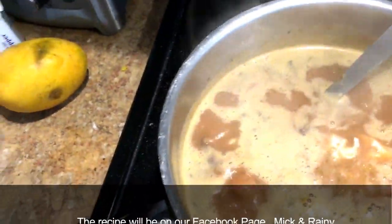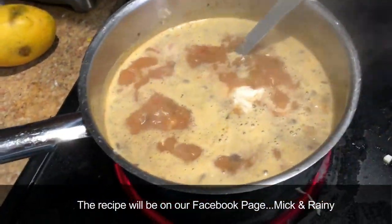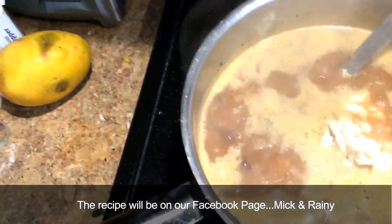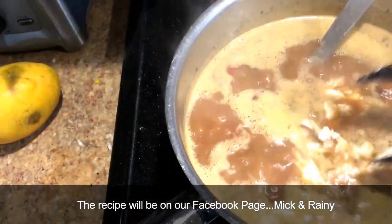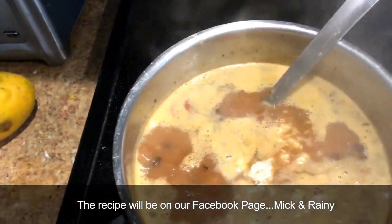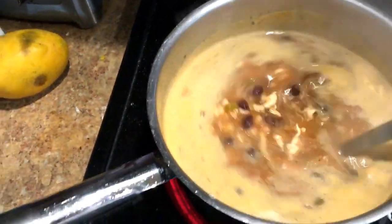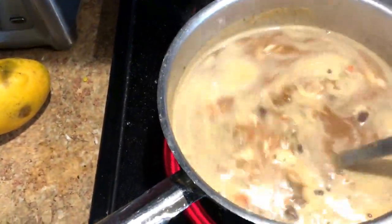I don't think there's a copyright on the recipe. If you want to see the original, go to My Fitness Pal - they have a vlog and it'll be in there for you. Like I said, we just tweak it our way. I'm very messy when I cook! I'm going to stir that in and let it simmer for a few minutes so the chicken gets infused with the broth flavoring.